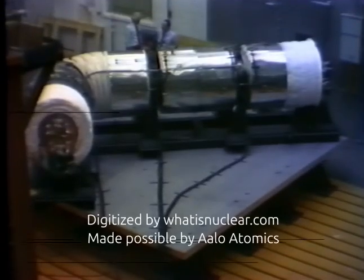Clinch River Breeder Reactor Program, 24-inch pipe, resonant frequency search, 1 to 50 hertz.